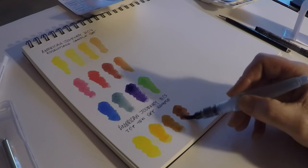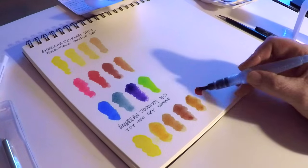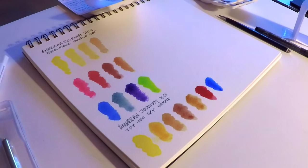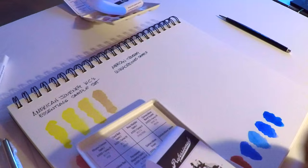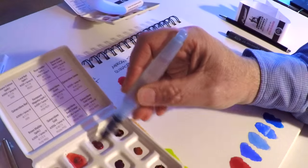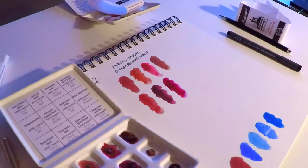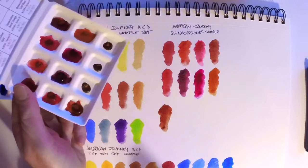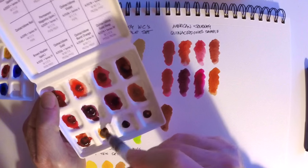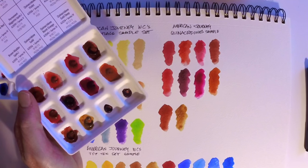The next set I tried is called the Top 10 Set — these are supposedly Cheap Joe's top 10 colors selected for this sample set. If you let these dry in the little cartons they come in, they reactivate really quickly. These little sets are great — you could take them on a short adventure or car trip to sketch an interesting local location.